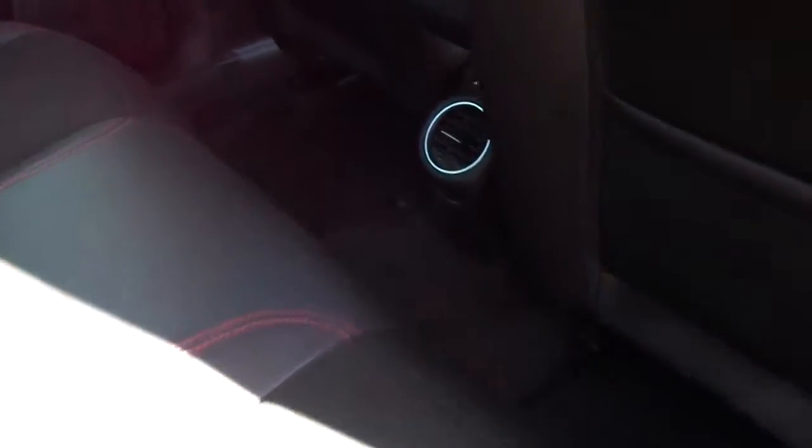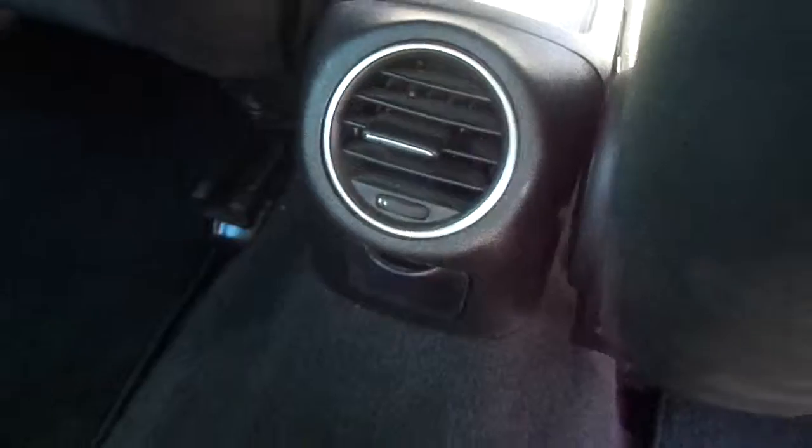Inside you've got a combination of leather and cloth with red stitching down the side and on the headrest restraints. There are three seats in the back, and in between the two front seats you've also got your air-con for the back as well.